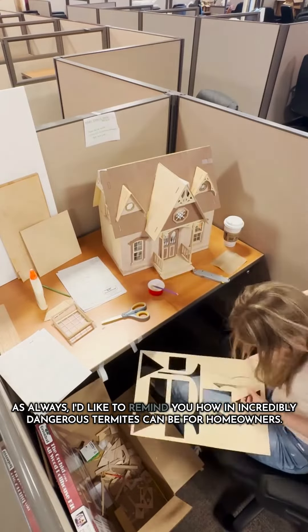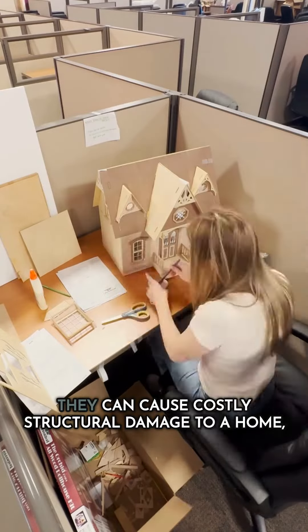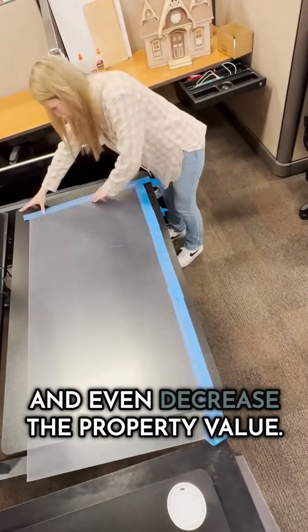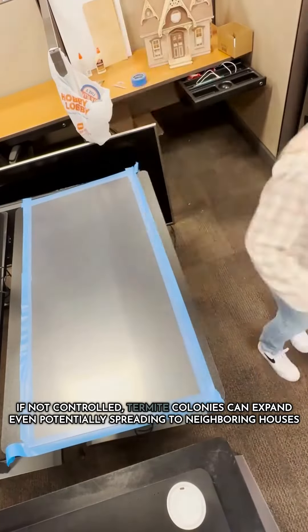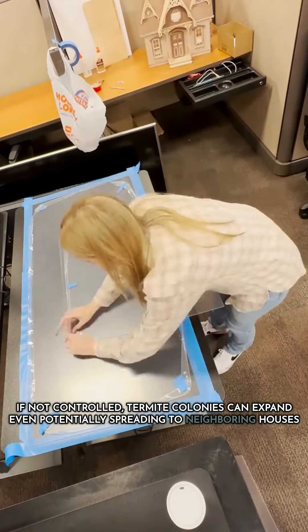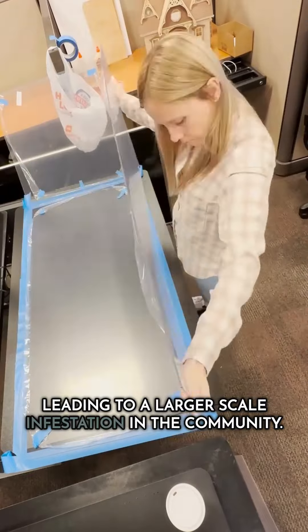As always, I'd like to remind you how incredibly dangerous termites can be for homeowners. They can cause costly structural damage to a home and even decrease the property value. If not controlled, termite colonies can expand, even potentially spreading to neighboring houses or structures, leading to a larger-scale infestation in the community.